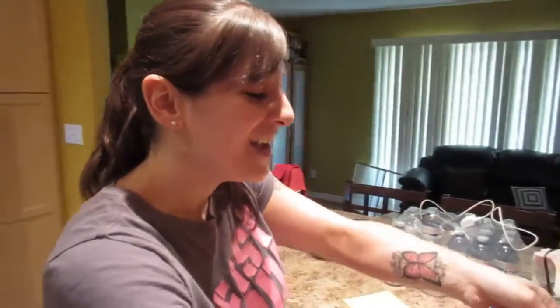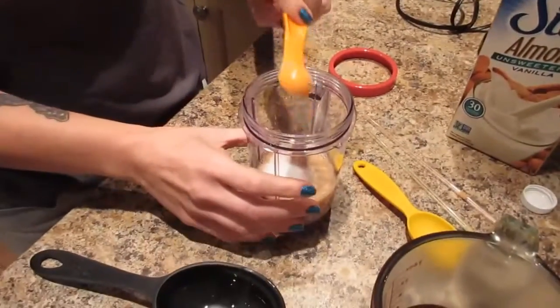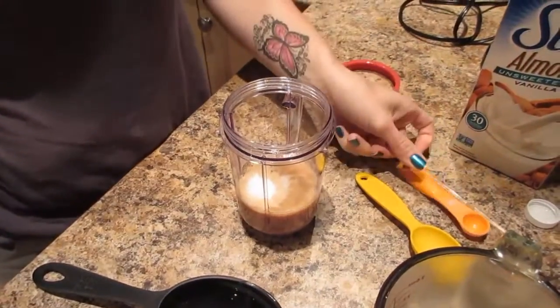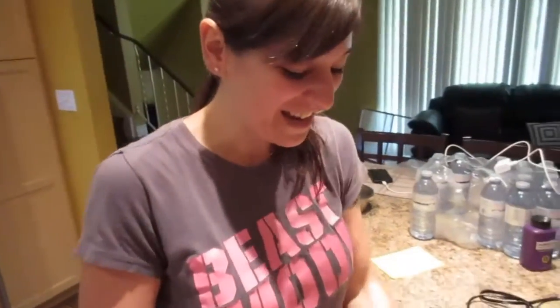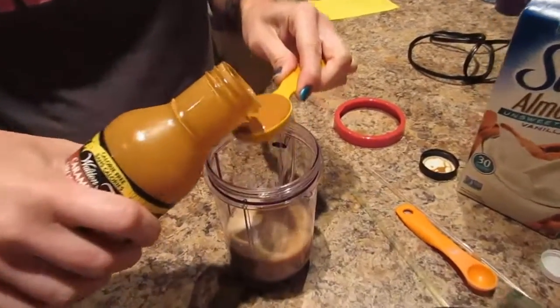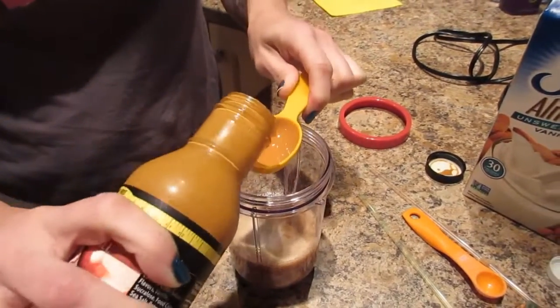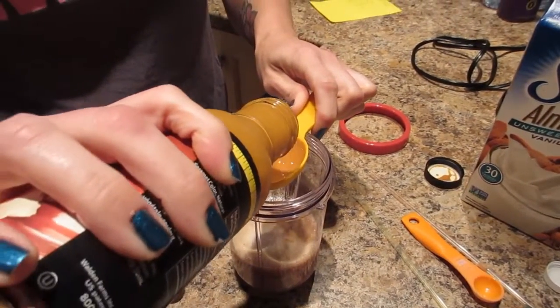Add a heaping half teaspoon of stevia. I haven't slept much, and this is pretty much the purpose of having a frappuccino — yes it is, plus they're really tasty. Then add two tablespoons of Walden Farms caramel syrup.